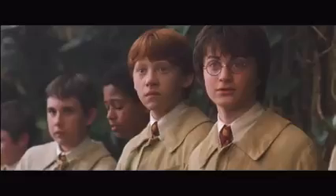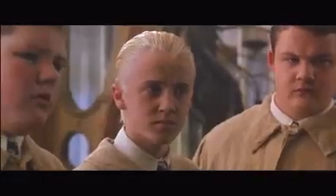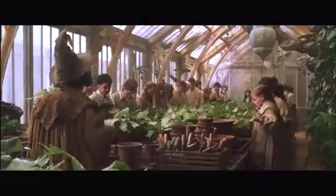Excellent. Ten points to Gryffindor. Now, as our mandrakes are still only seedlings, their cries won't kill you yet, but they could knock you out for several hours, which is why I've given each of you a pair of earmuffs for auditory protection. So can you please put them on right away?